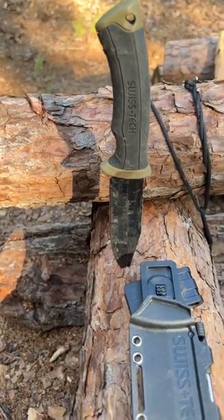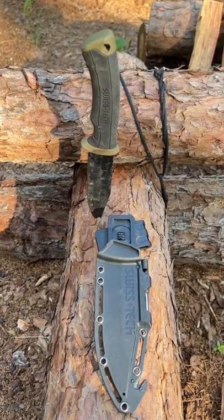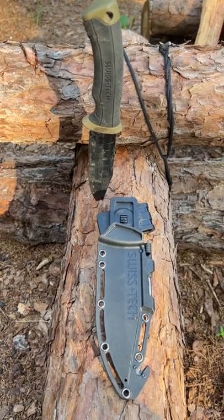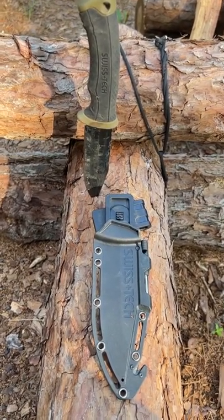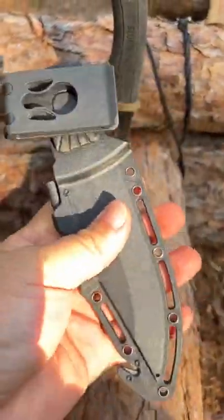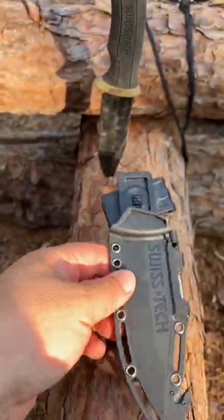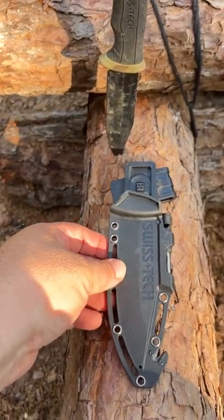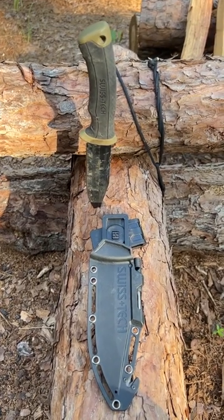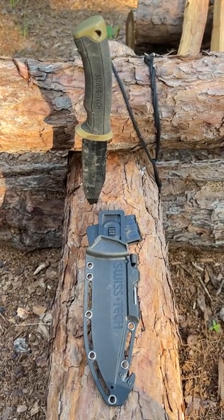Even if I had to buy one of these every year it would certainly be worth it, but I think this is going to last me a long time. I'm probably going to get a few of them for my kids — it's inexpensive, it's super safe in the sheath, and the ABS plastic on it is really nice. It's a really cool item for a kid's birthday or Christmas gift. Check it out, and you might want to get them now while they're inexpensive.